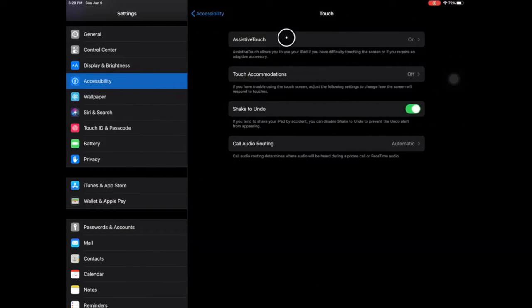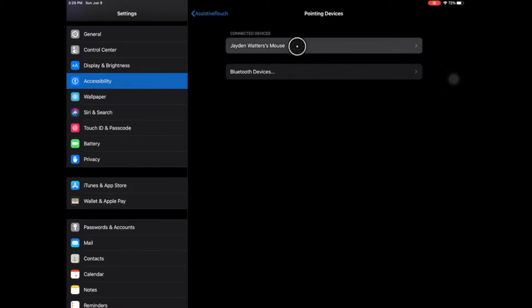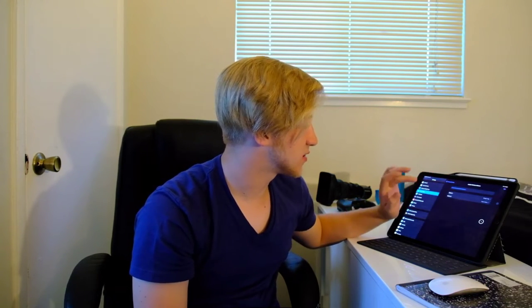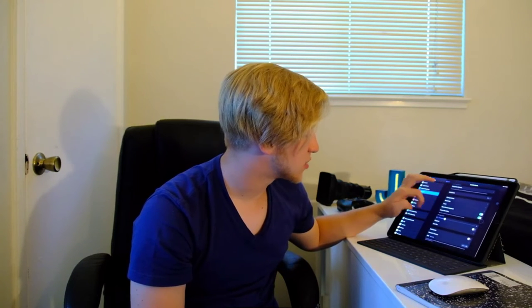Another feature they've added in iOS 13 is the ability to connect Bluetooth or wireless mouses. If you downloaded iOS 13 and you want to get mouse support, all you have to do is go to Accessibility Settings, go to Touch, go to Assistive Touch, and go to Pointing Devices. From there, you can pair a Bluetooth mouse such as a Magic Mouse or any other Bluetooth mouse. You can even adjust what a left and right click does, and you can change the tracking speed for the mouse.